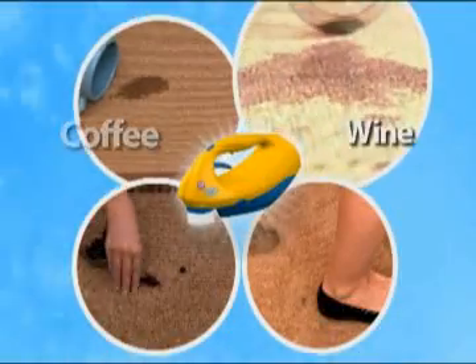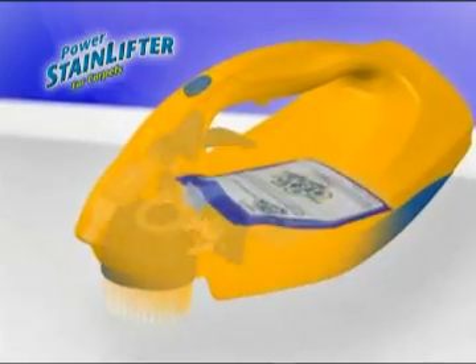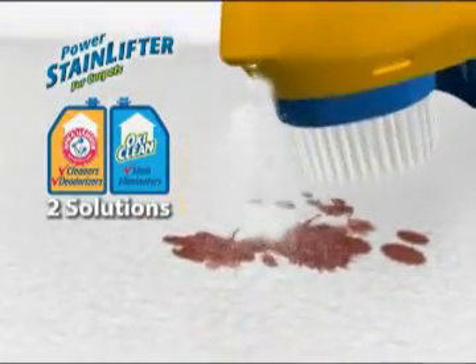Whether it's coffee, red wine, juice, dirt, or even nasty pet stains, the powerful stain fighting solutions come together to create an unstoppable stain and odor fighting combination.